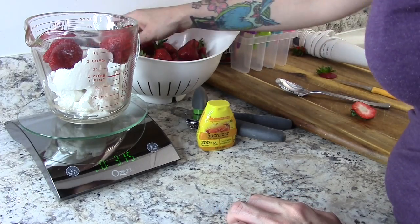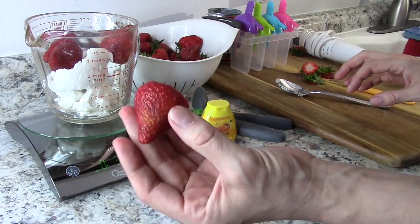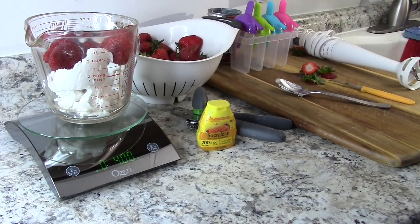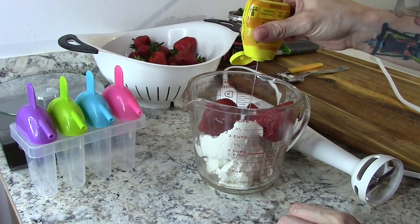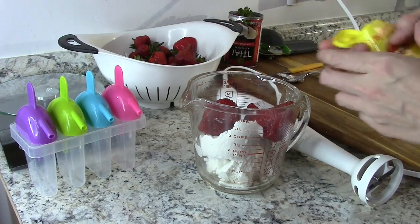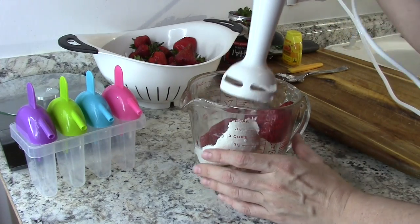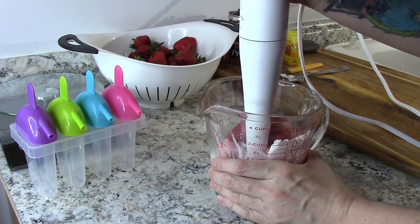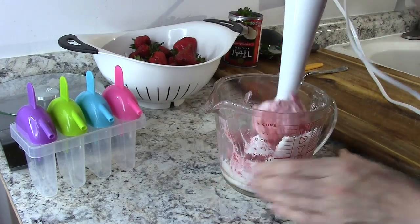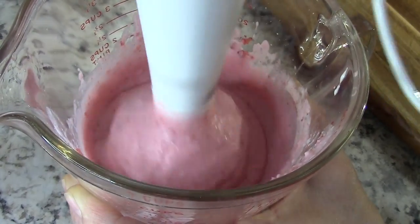That turns out to be four ounces of strawberries. Now you're going to sweeten it — you can use liquid stevia or whatever you want; I just chose liquid sucralose because I like the flavor. Then take your immersion blender and blend it all up really well. You want it to be nice and smooth, though you can leave it chunky if you want — it makes a different texture and I like it that way too.